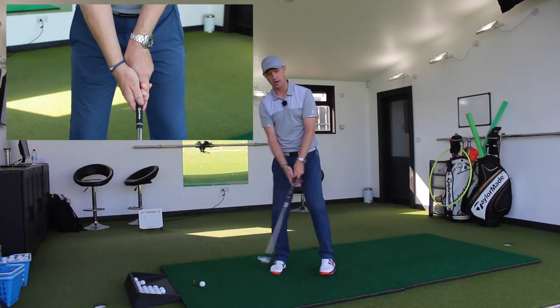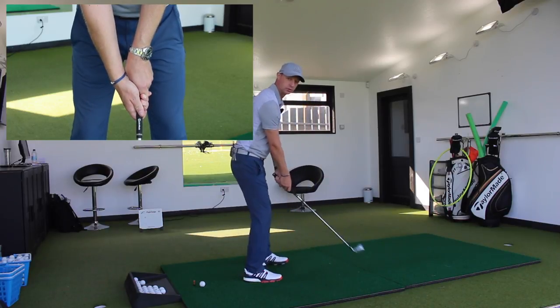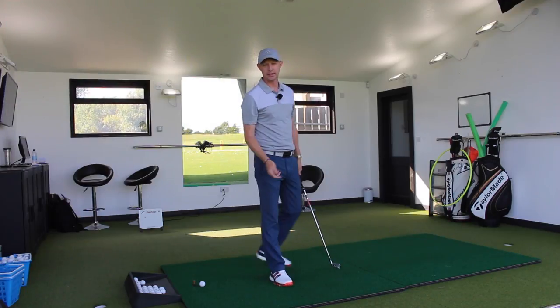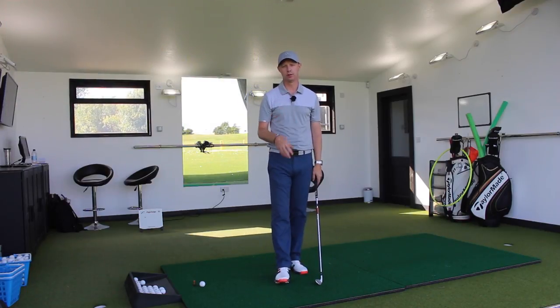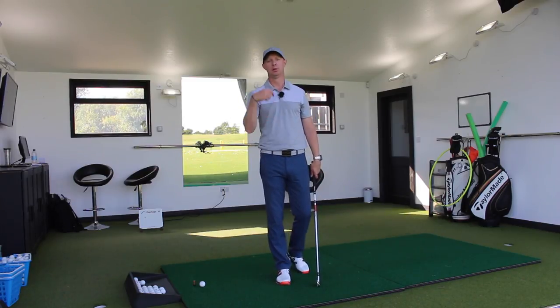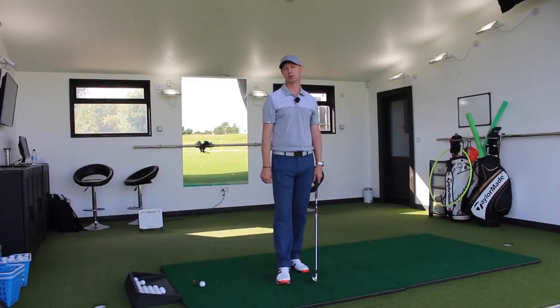So if you hit the ball off to the right and you deliver the club either nicely or a little bit this way, that's going to get you a slightly more functional grip to control the flight. It's not going to fix the flaw that delivers the club, but it is going to help you potentially control the golf ball a little bit more.